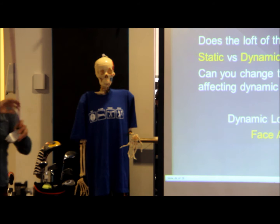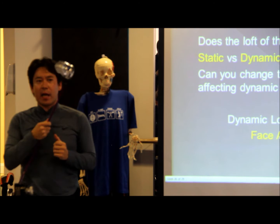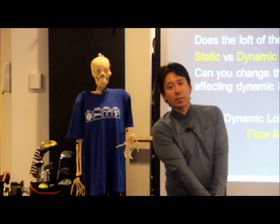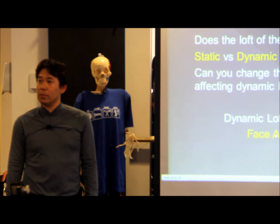Just to give you a quick thing about adjustable hosels — does it change the loft of the driver by changing the setting? So if I go from 8 degrees to 12 degrees on this 9.5 degree head, what you're doing is when you make contact and deliver the golf club dynamically, it'll be a different delivered loft. So when they say we're changing the loft, they're not changing the loft — they're just changing the face angle. That's all they're doing.